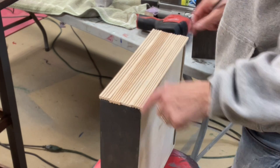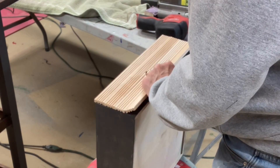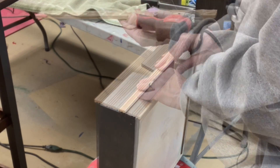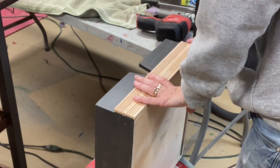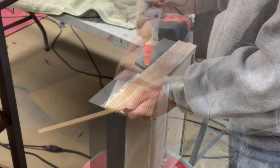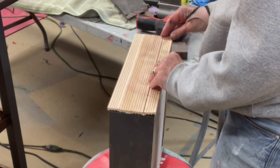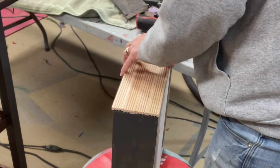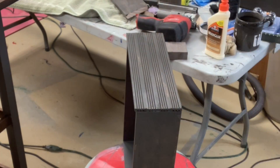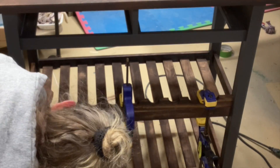I'm finally getting to add the texture to the drawers. This is some trim that I bought at Menards — it comes in a nice long strip with two sides. I decided to go with all one kind of design and I glued them down with my Elmer's wood glue and now I'm painting them. They look like they're part of the drawer.